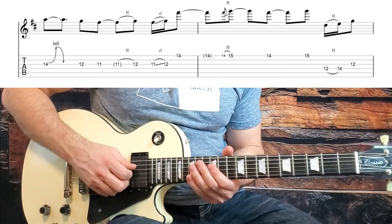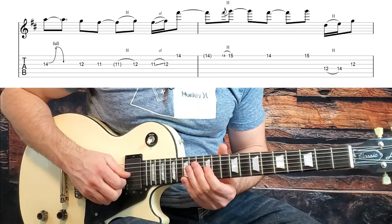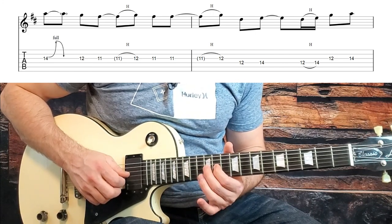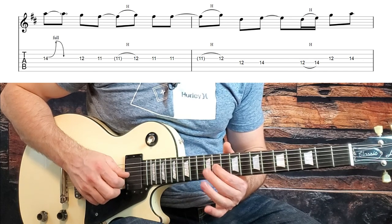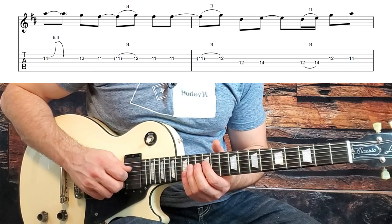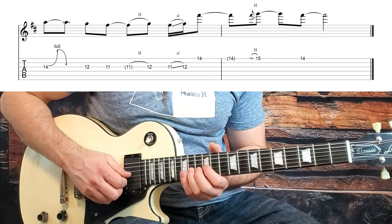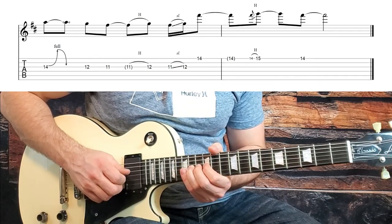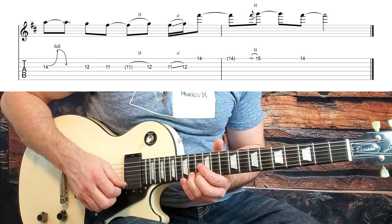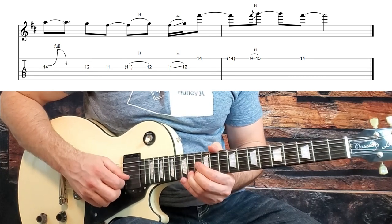We start the third phrase with a little pickup by hammering from 12 to 14 on the D string again, to the 12th on the G string. We repeat the bend release to 12, down to the 11th, hammer to 12, 11, hammer to 12, then 12 and 14 on the D string — the third phrase is exactly the same as the first. Our pickup into the last phrase is again the hammer on the D string from 12 to 14, then 12 to 14 on the G string. Bend release, down to 12 and 11, hammer to 12, slide from 11 to 12, up to 14, hammer to 15, and then end on the 14th fret. Give it some vibrato, let it fade out — and there's your solo.